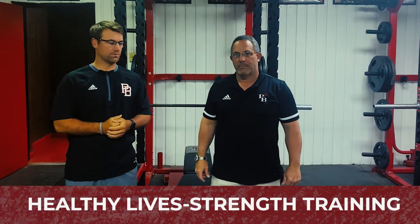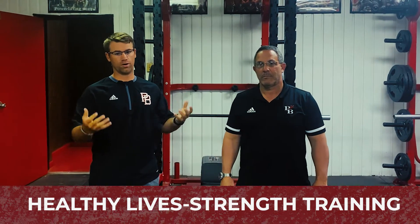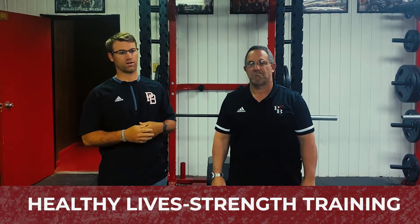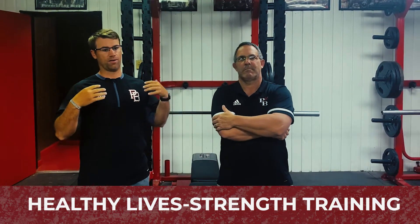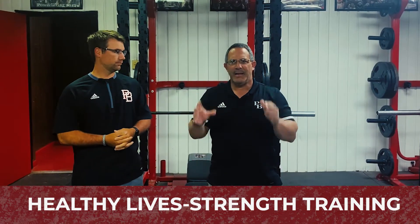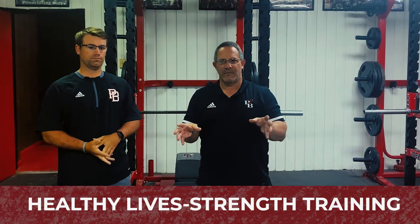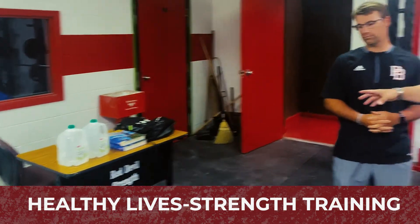Hi, my name is Coach Tyler Stephens. Hi, I'm Coach Paul Alonclo. And today we're going to be doing different things to do at home with weight training. Just like in the first video, we showed y'all how to do healthy eating habits. Today we're going to put those healthy eating habits in force by doing workouts at home. Any age, any fitness level, using household items that everyone has.